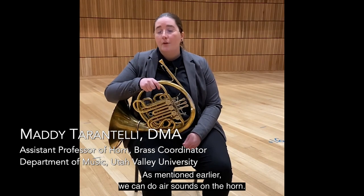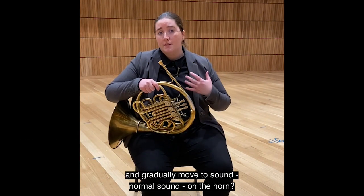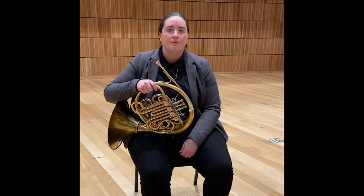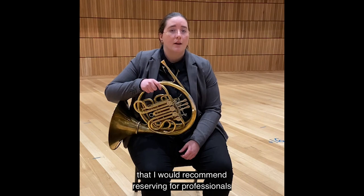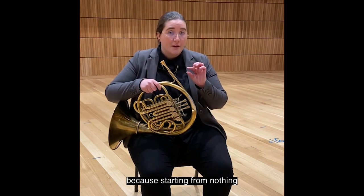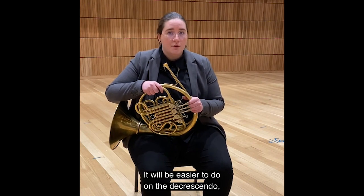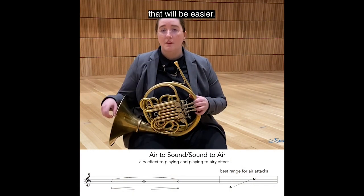As mentioned earlier, we can do air sounds on the horn, but what if we want to start with an air sound and gradually move to a normal sound, or start on sound and gradually get to a niente with air at the end? We can do that. This is a technique I would recommend reserving for professionals, because starting from nothing and having a very soft buzz come in is quite challenging — it requires a lot of finesse. It will be easier to do on the decrescendo: playing a note and then decrescendoing to air.